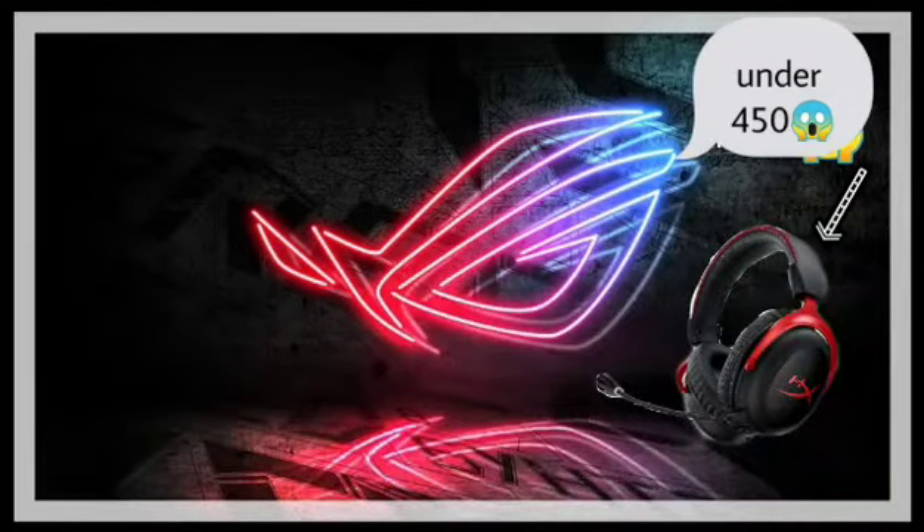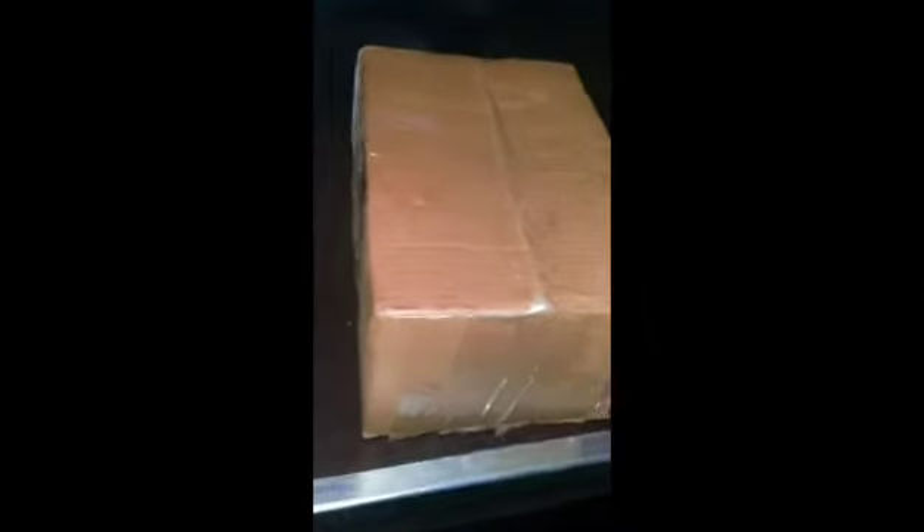Hello, what's up guys! Today we will bring you a new video — a new unboxing. This is a flip card. This is a headset, cheap as straight guys. So let's open it.